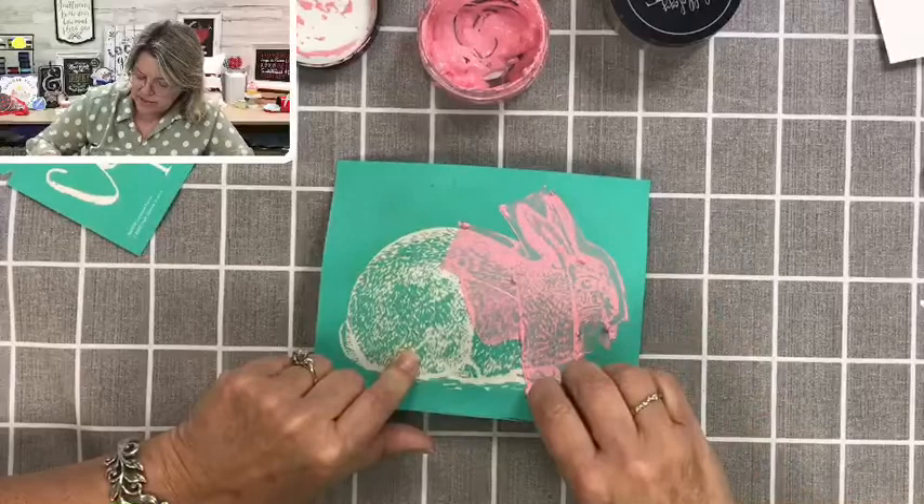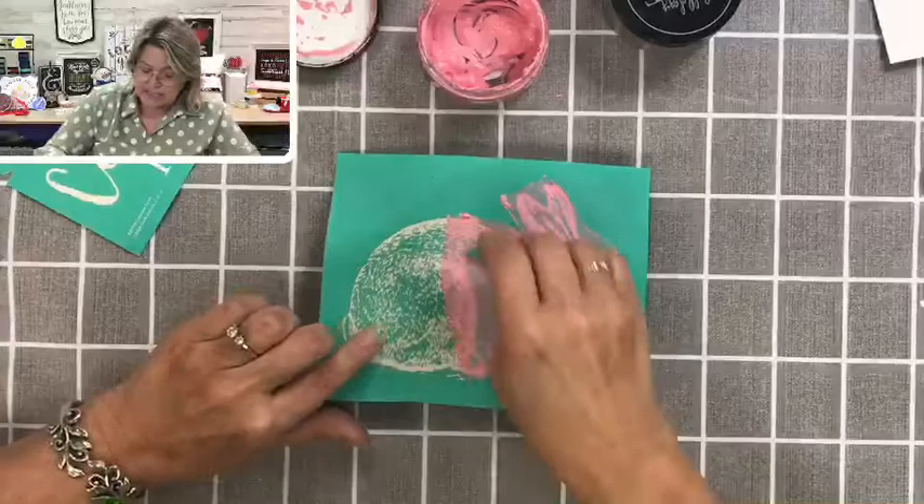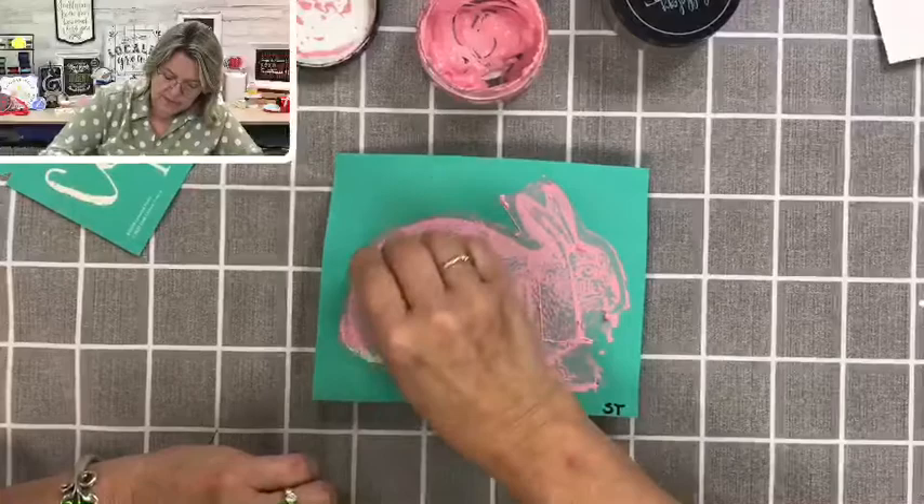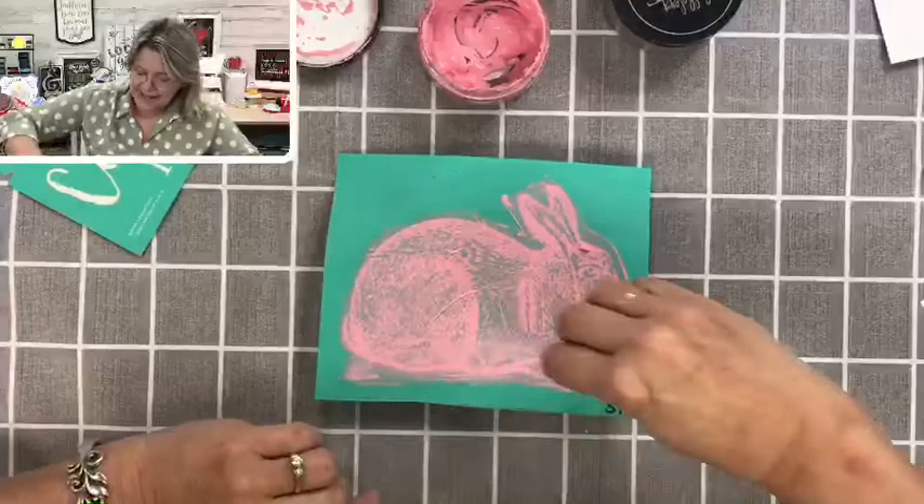All you need to do is smooth it over the whole design like so. We are going to decorate both sides of this tonight, which I think is going to be fun — you can put it on your table, on a shelf where you can see both sides, or use it in your tiered trays. I do have one, I just haven't filled it up.